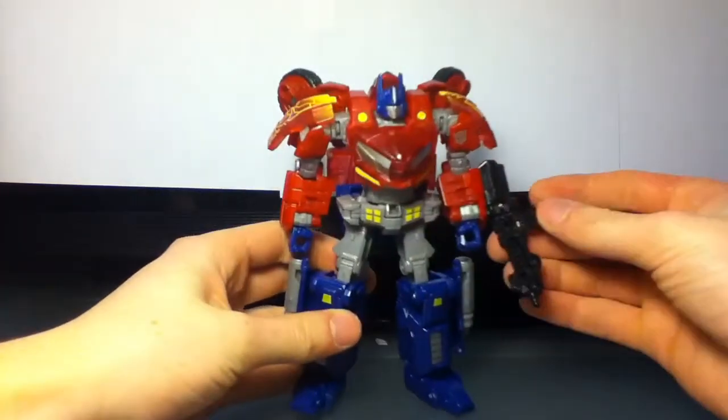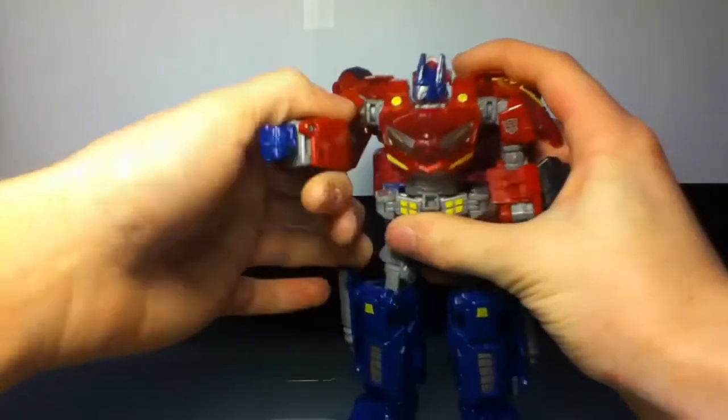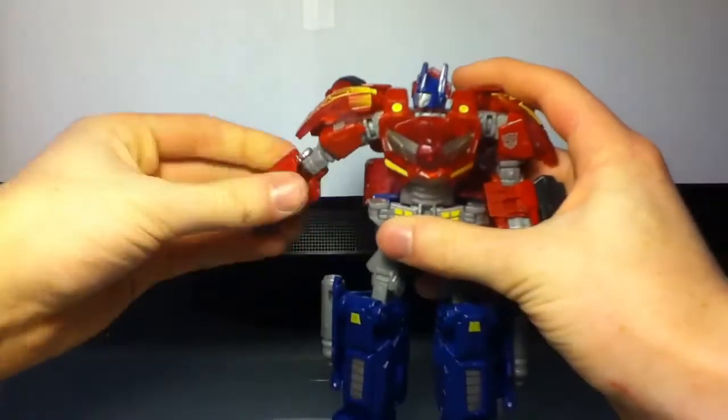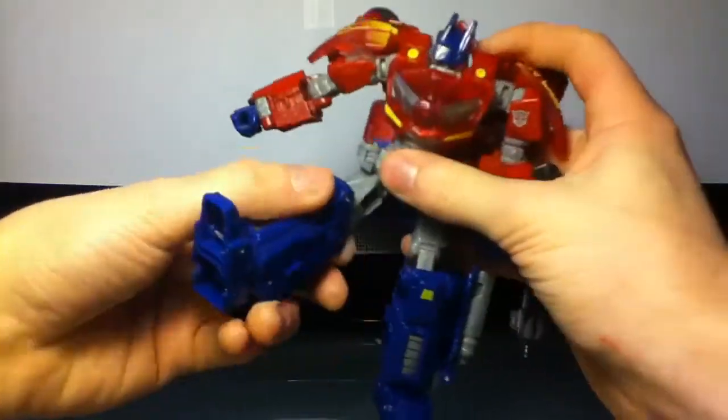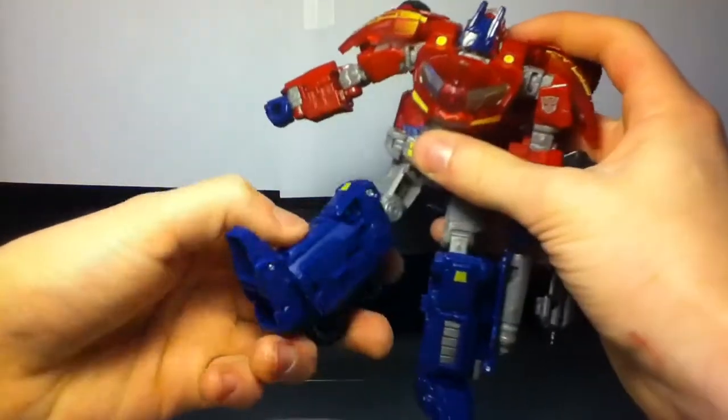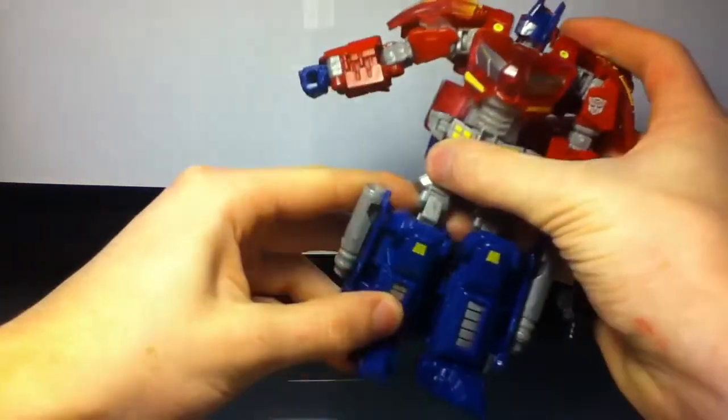So we already went over gimmicks — let's go over articulation. Head up and back out, bend at the elbow, swivel, no wrist, no waist. Up and back out, bend at the knee, and rotate at the thigh.